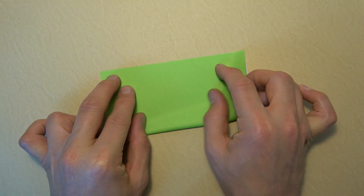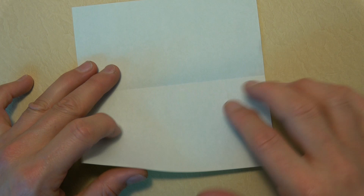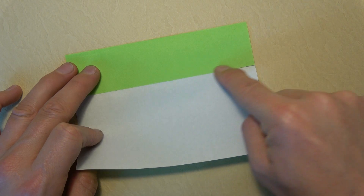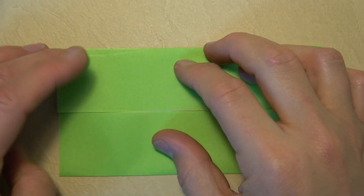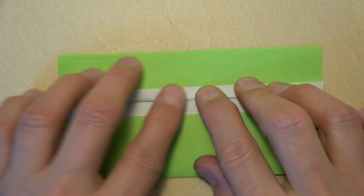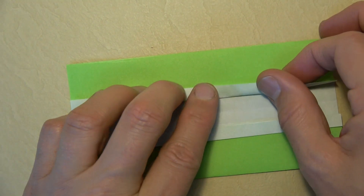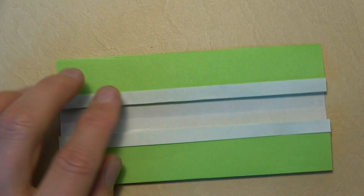Let's fold in half, try to make really precise folds, and crease sharply. Now unfold and fold the bottom edge to the crease. Fold exactly. Rotate, and now fold this edge to here. Now fold this edge up about this much. Rotate, and fold this edge up the same amount. Rotate.